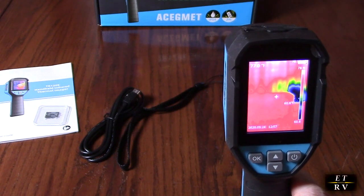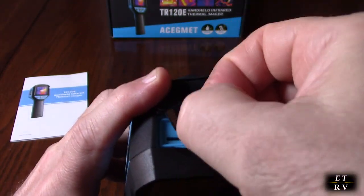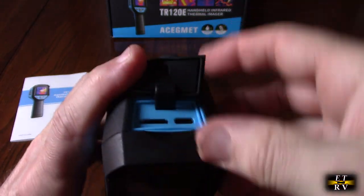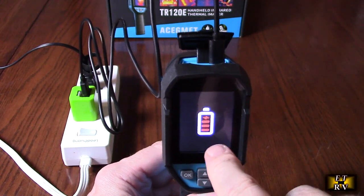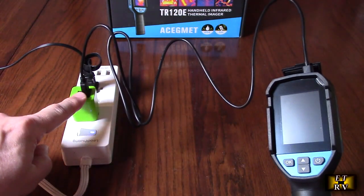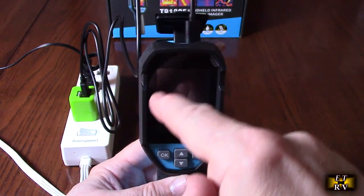The refresh rate is 25 Hz. Now I'm going to install the included TF card — the contacts go towards the screen — just like that, push it in and it clicks. Very simple. For charging, I've got the USB-C cable going into a one-amp USB-A charger. The screen will go away but it is still charging, and it will let you know when it finishes — all the lines will stop moving.